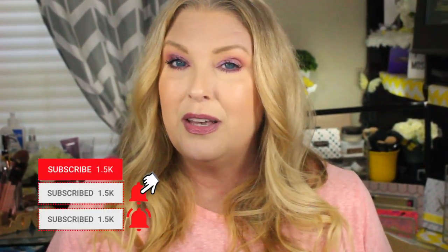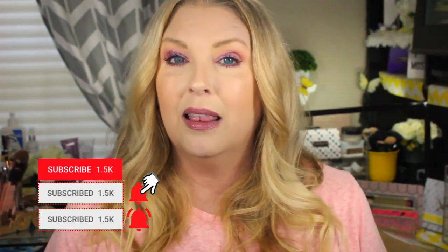Thanks so much for watching! If you haven't subscribed yet, please hit that subscribe button along with the bell notification, and make sure you select all notifications so you'll know when I upload new videos — every Tuesday, Thursday, and Saturday, plus the occasional Wish Wednesday. If you have any comments or questions, feel free to leave those below. If you enjoyed the video, give it a thumbs up. Until next time, I love you — bye bye!